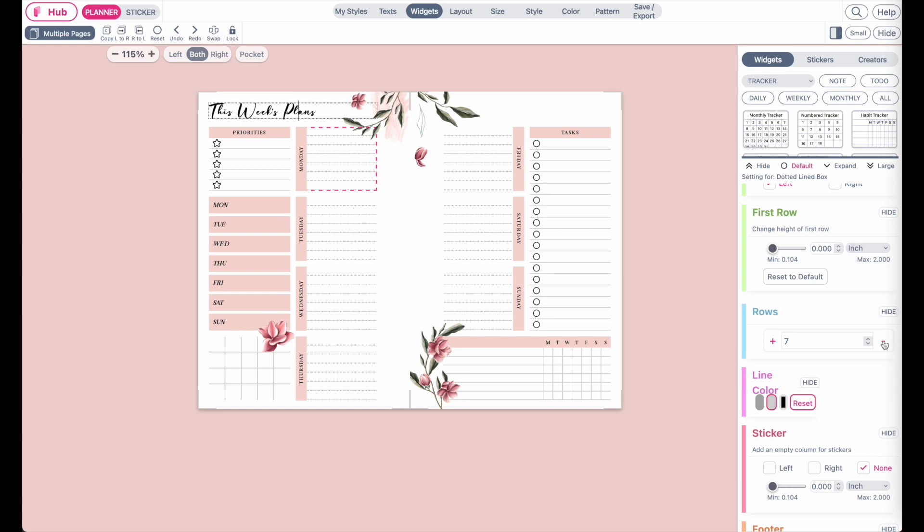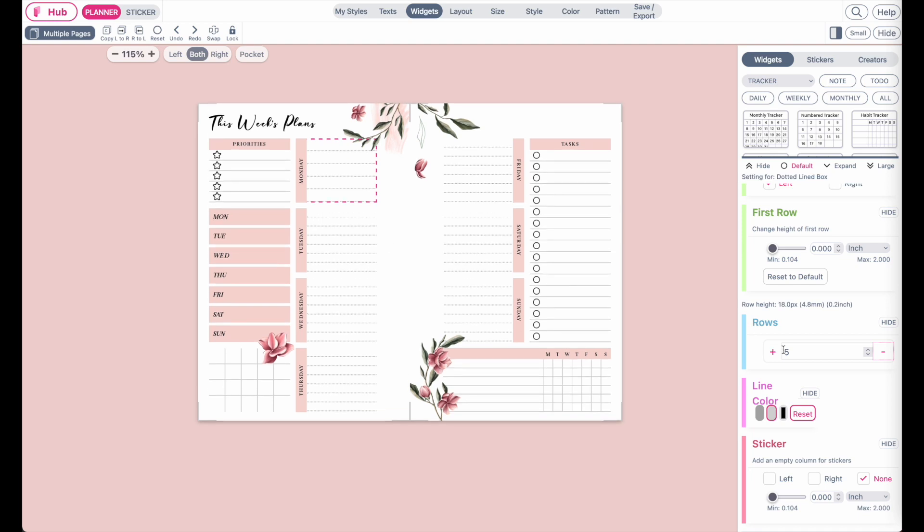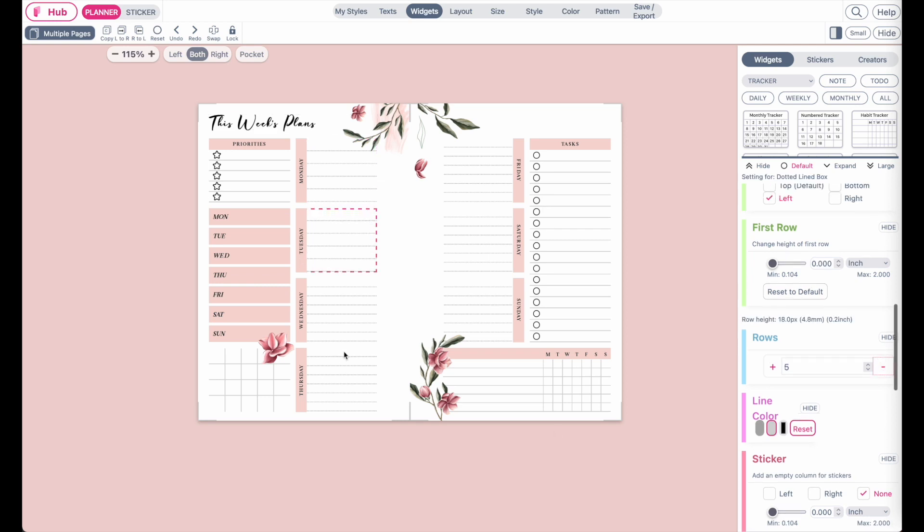Make it smaller by around one or two rows. For example here, it looks good if set to five or six. So I have it set to five for now — you can reduce the rows on all widgets.